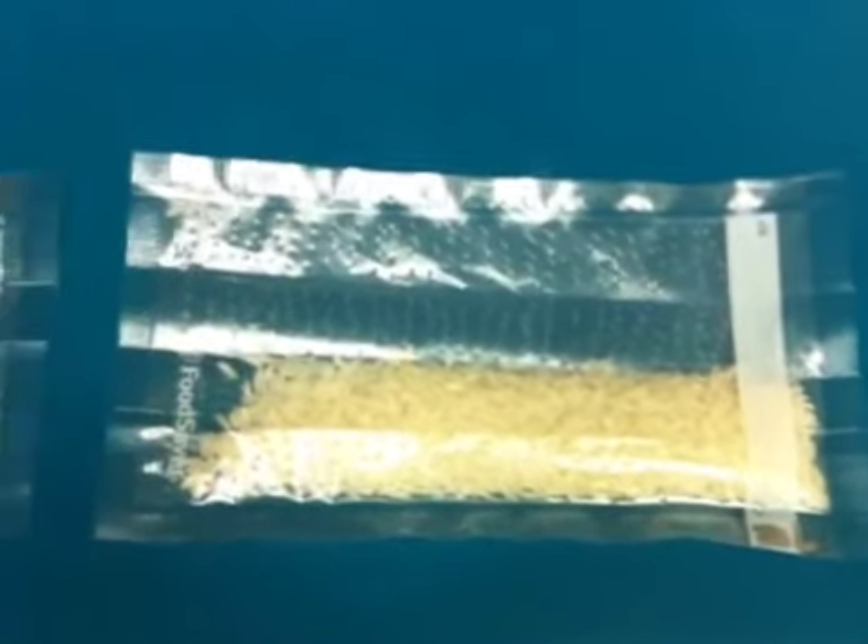I have some long grain rice and some Basmati rice. I marked my bags — one with a B, the other one with an L. They're perforated. It's boiling bag rice.